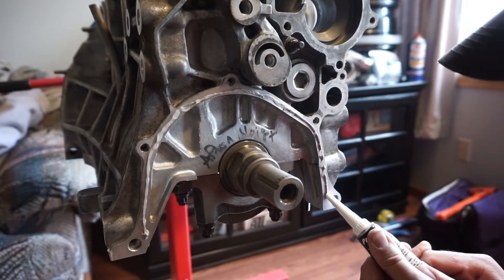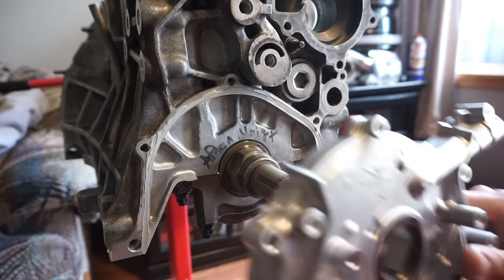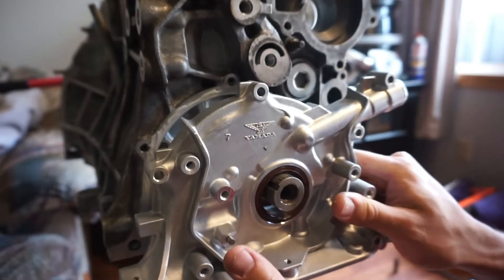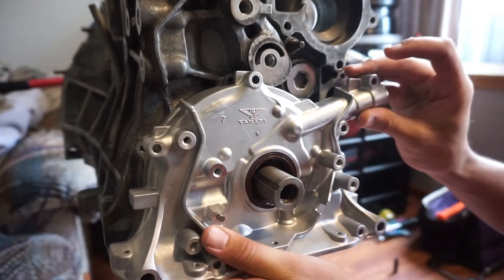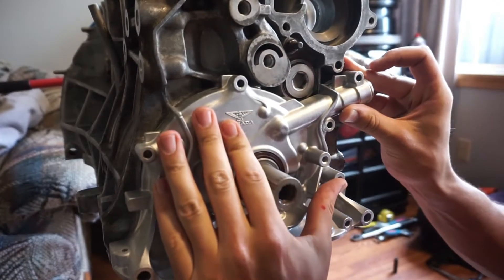Now we can move on to the timing belt side of the block. Installing the oil pump, water pump, and tensioner is a pretty straightforward process. I like to use a thin layer of RTV on the mating surfaces, torque all the 10mm bolts down to 8 foot pounds, and all the 12mm bolts down to 17 foot pounds.